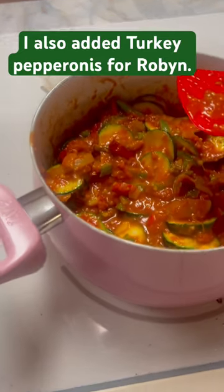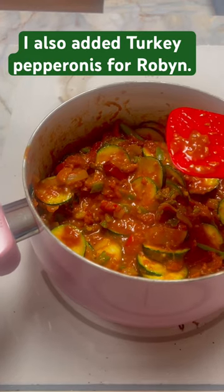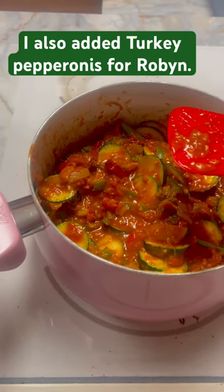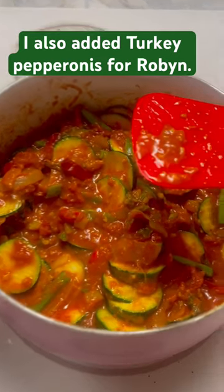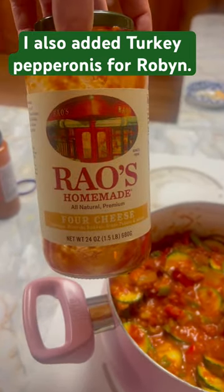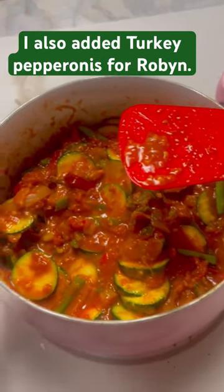So tonight on the stove is zucchini, asparagus, onions, green and red peppers, a four cheese ravioli sauce, garlic butter seasoning.